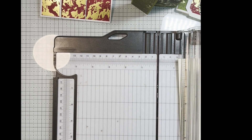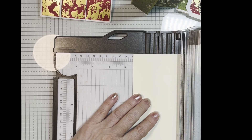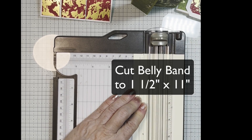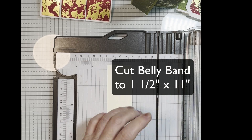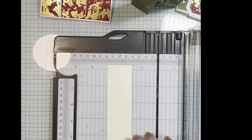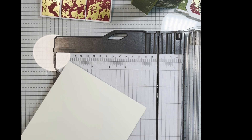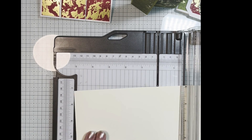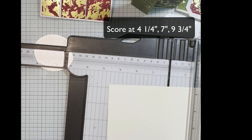For belly bands, I like to use one and a half inches. You can make it two if you want a really wide one, or you can make it one inch if you want a narrow one, but I'm cutting mine at one and a half. So this will be my belly band, and this will be my card front, and then we're going to score that card front at four and a quarter.